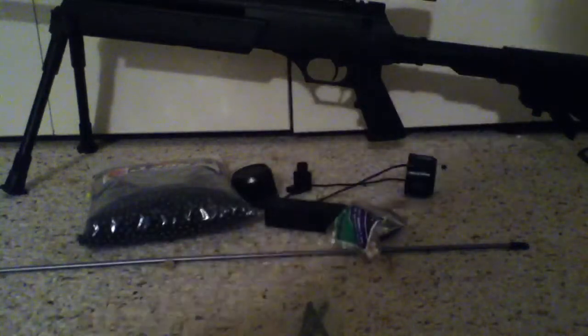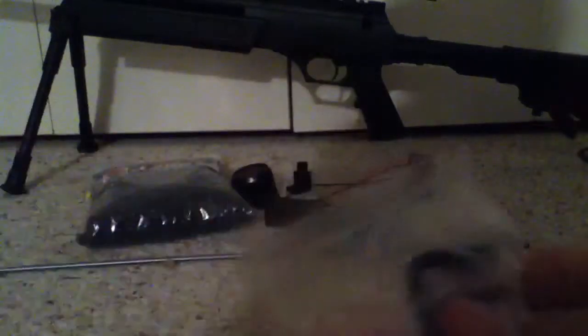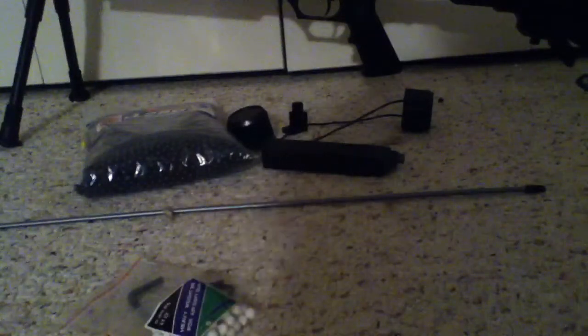Let's start out with what's included in the box. You get a small bag of allen wrenches — small, medium, large — so you can take the whole gun apart if you want to. Second is a small bag of .20 gram BBs. You could use them, but they're not necessarily good for it.